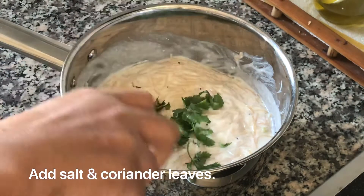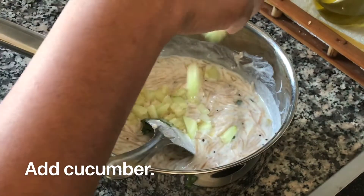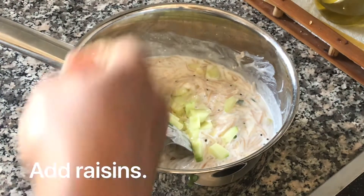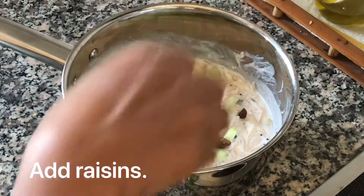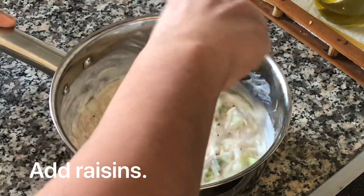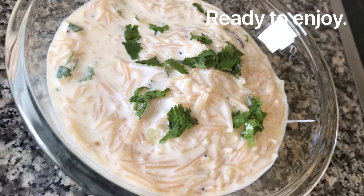Optionally, I'm going to add around a tablespoon of chopped cucumber and a few raisins. You can skip this if you don't want to add raisins and cucumber. This very unique and delicious curd semia is now ready to serve!